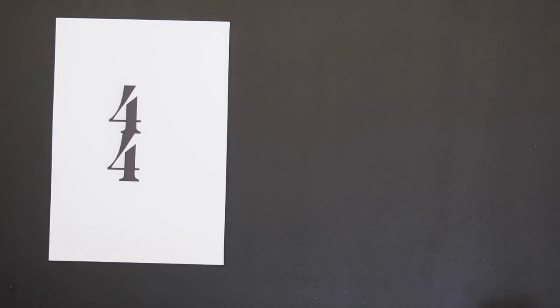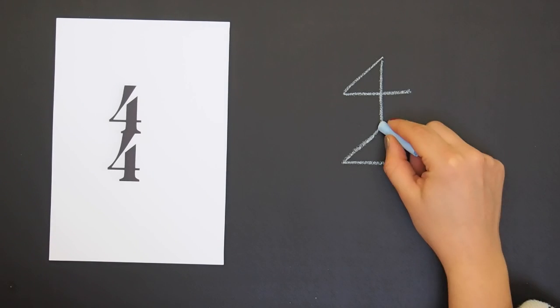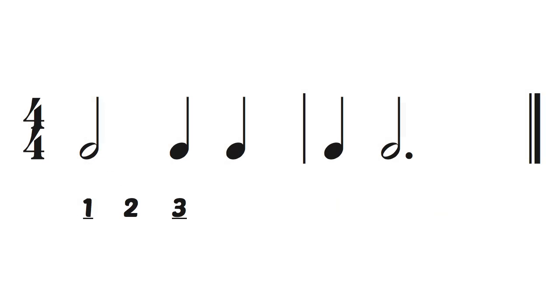And four-four means there are four quarter note beats in a measure like this. One, two, three, four,